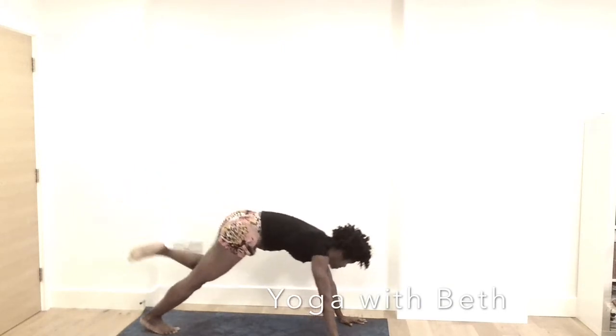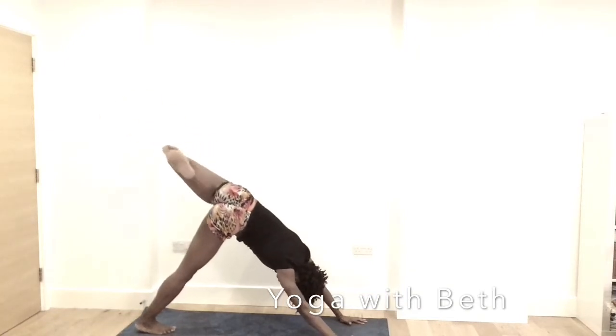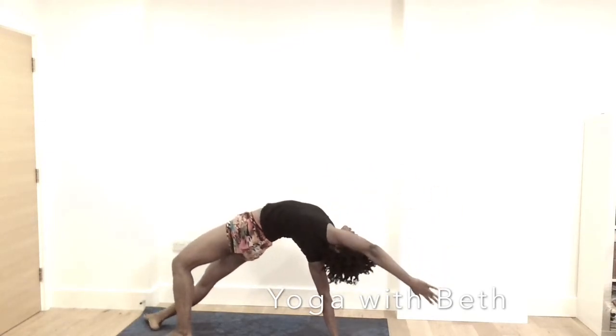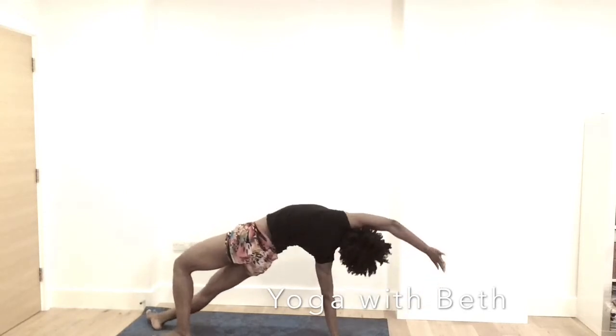Exhale, left knee, left elbow. Inhale, reach the left leg all the way up. Bend the knee and come into wild thing. Then drop your left leg behind the right. Inhale, left hand reach up and pick up the hip. Open the chest and gaze towards your left hand. Breath is constant and face is relaxed. Exhale, left hand down.